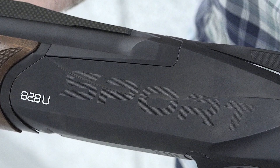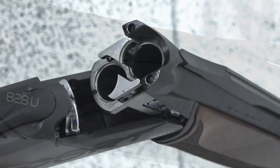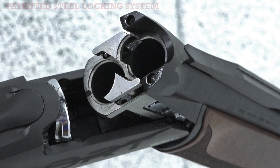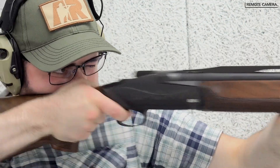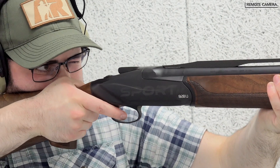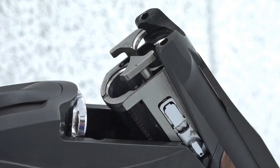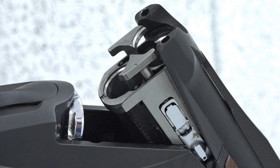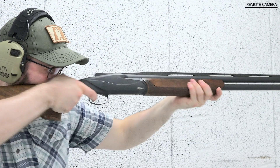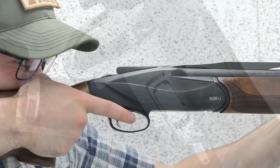The 828U Sport is also a distinct departure from run-of-the-mill box lock over-unders. The target-ready Sport model features Benelli's patented steel locking system, a unique design that minimizes the force imparted on the receiver and provides a gun capable of handling extended use without the need for rebuilding. Benelli achieves this by adding a solid steel breech block that mates with the monoblock receiver, independent of the receiver, sealing off the barrels and containing the pressures in the chamber.